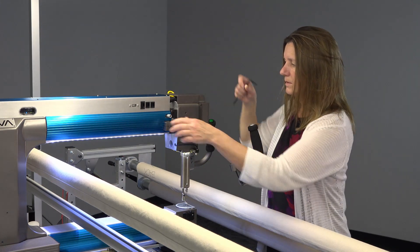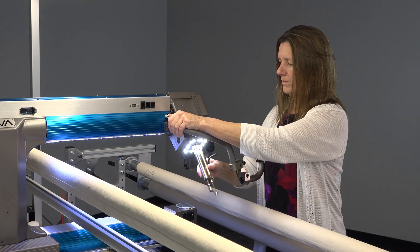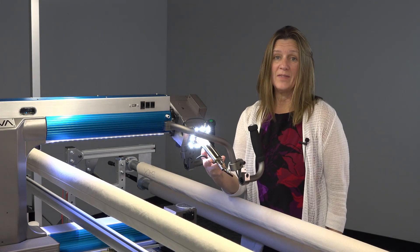That should do it. You can tilt your sew head that easy.